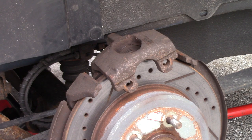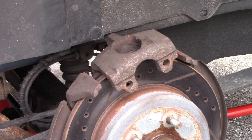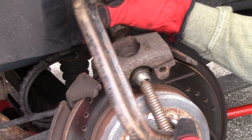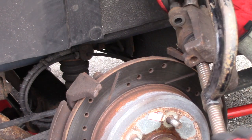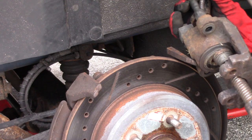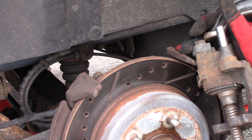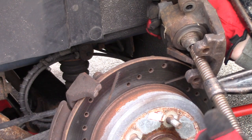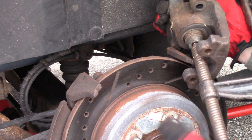I use a big C-clamp and go over the entire piston. If you want, you can leave your brake pad in there and that'll help with it. Then you just kind of squish it back in — it goes in real easy. And that's it.